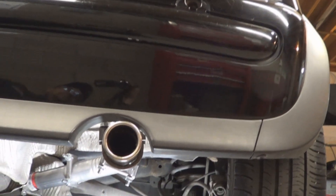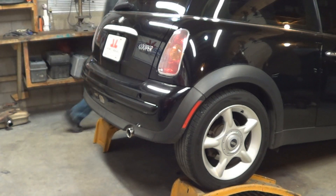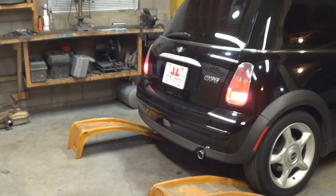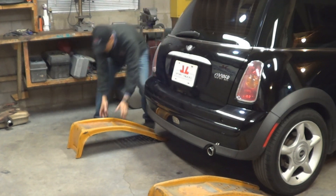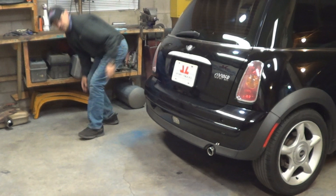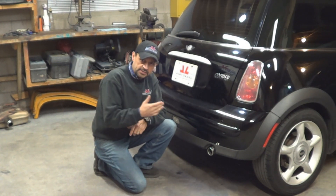Now we're going to start it and see how it sounds. Okay, the moment of truth — let's start it and see how it sounds. I'm going to let the engine warm up for a little bit and then we're going to rip it up and see how it sounds.